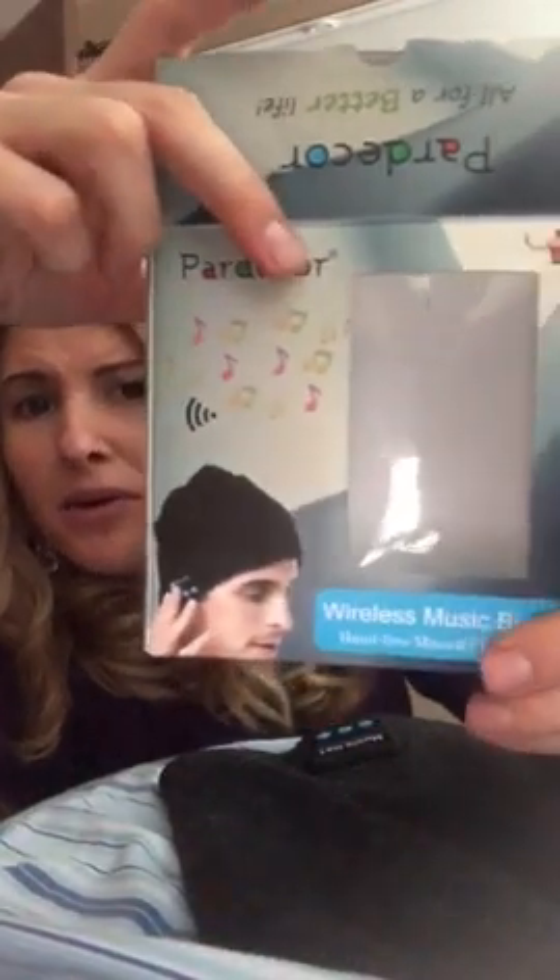This is the Pardecor wireless music beanie. I was actually going to get it for my brother, but it was so comfortable, guess who's keeping it? Anyway, it's a music hat in case you didn't know.